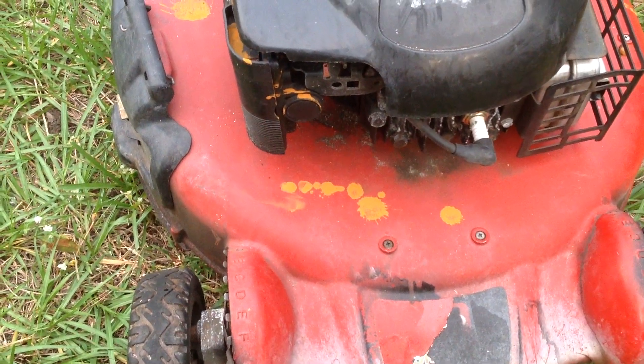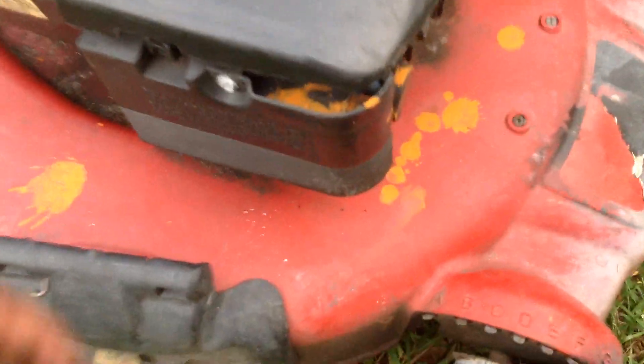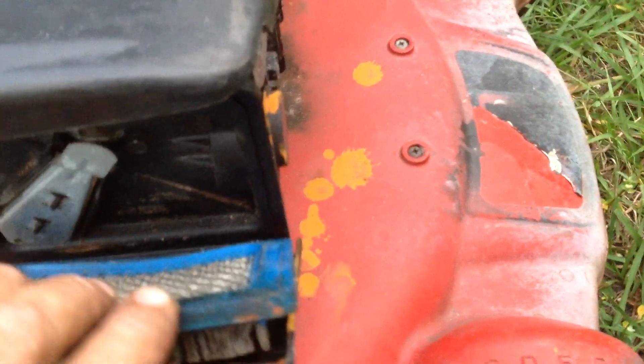Drain the old gas out — it's probably got stale gas. I looked at the filter and it needs a new filter; there's a bunch of mold growing on the filter as well, so that needs to be tossed. I checked out the blade — blade's in good condition, tires look okay, just looks a little rough.